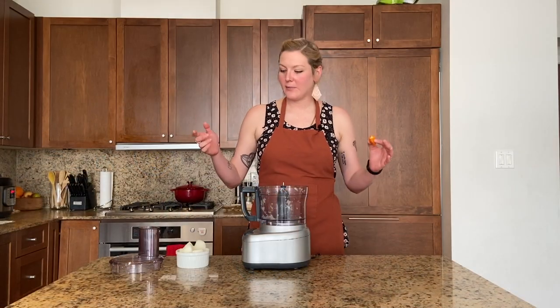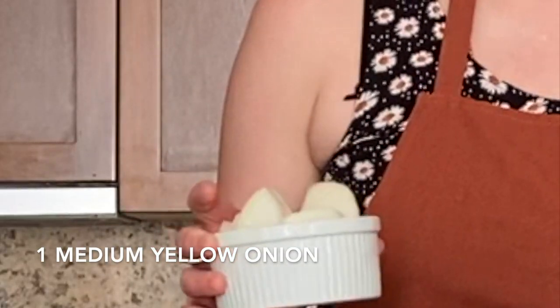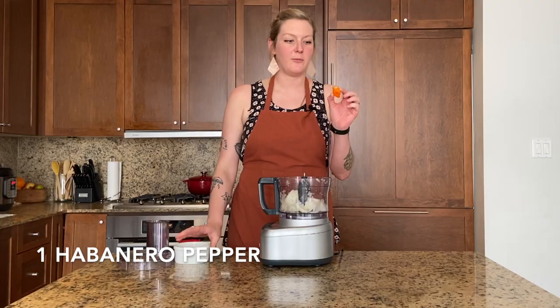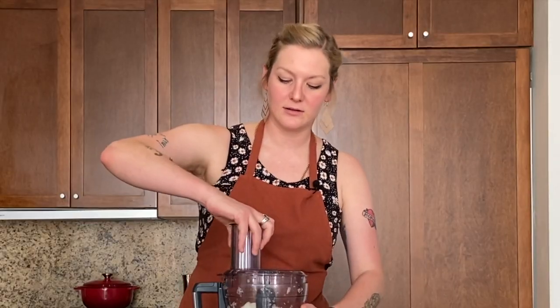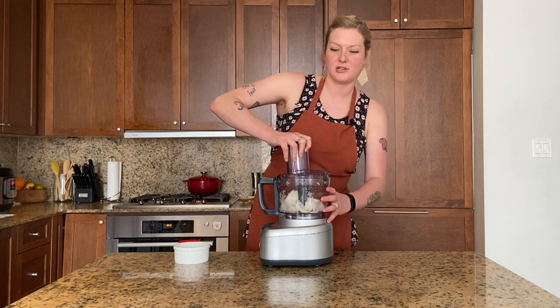The first step is to blend our onions. This is one medium yellow onion going into the food processor. And we have one habanero pepper — very spicy. Plop that in whole, seeds and all. We've got a dirty food processor because we used this for the chicken stew.